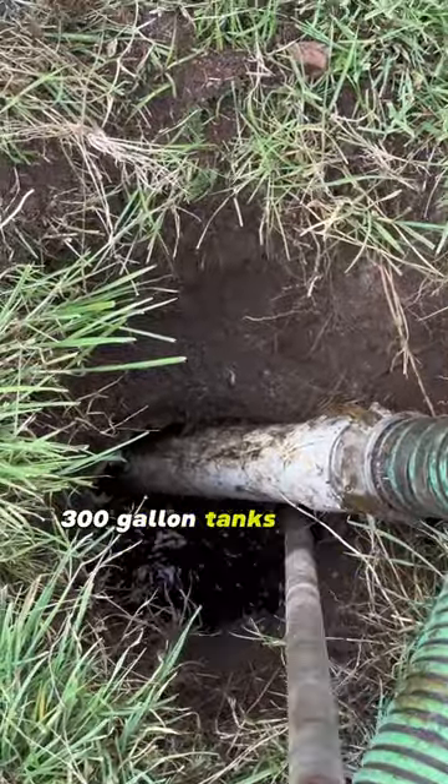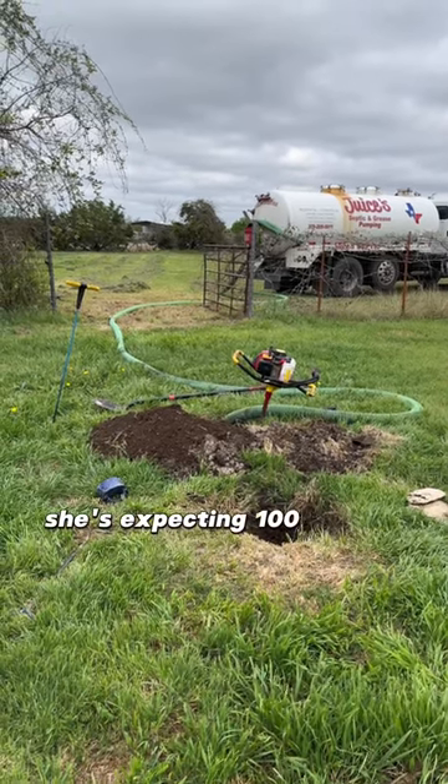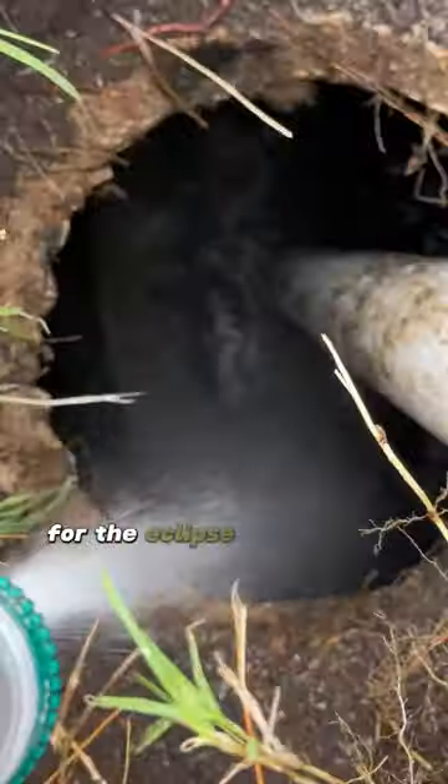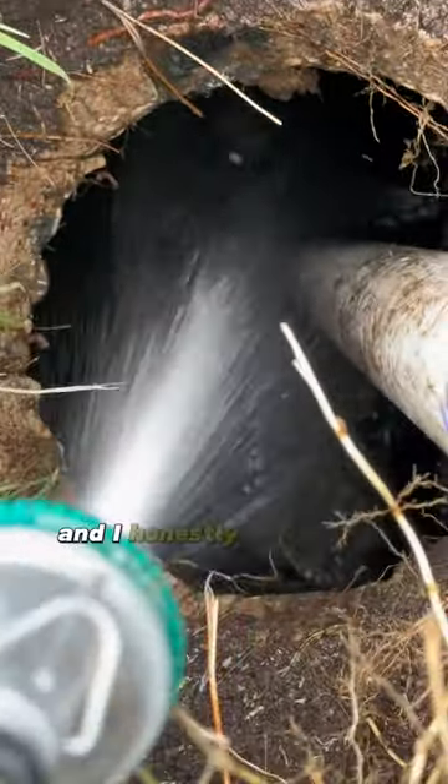These are two 300-gallon tanks that go out into a drain field. The homeowner said she's expecting a hundred people over at her house for the eclipse. She asked if in my opinion her septic system could handle that many people, and I honestly told her no.